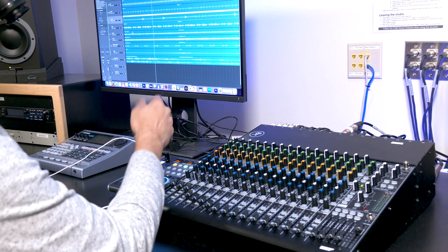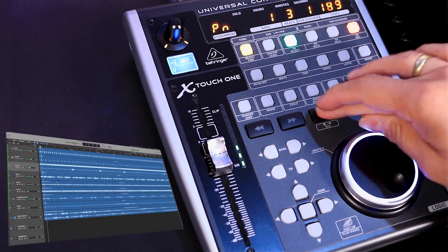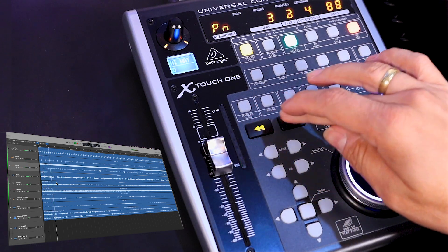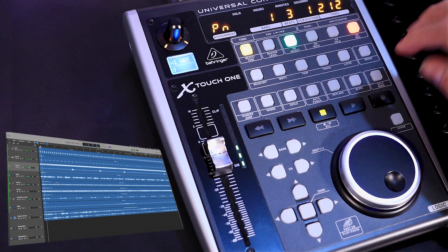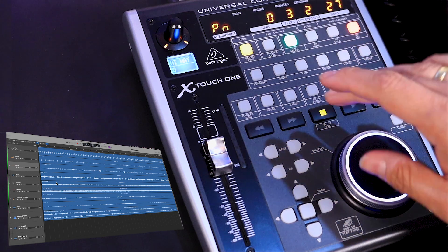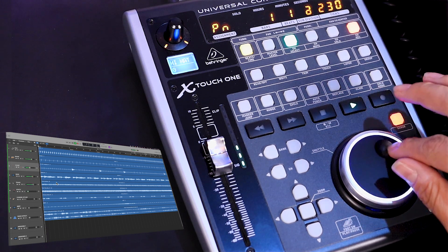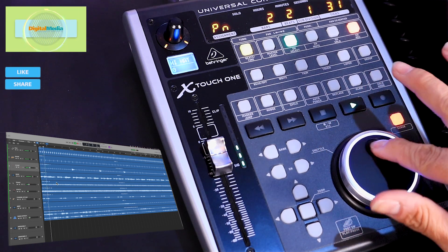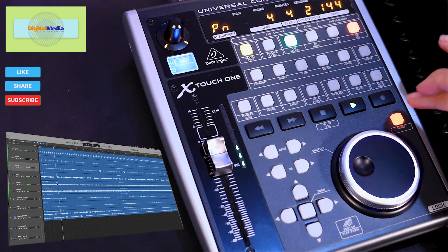Okay, so let's start with the basics. On the X-Touch we have the transport buttons: stop and play. We can also move forward or backwards. Now if you want to record, you just hit here and that will start recording the track. Also on this side, you have the scrub, which allows you to start playing the track or move backwards while it's playing — just to quickly locate a spot on the song. So let's turn it off.